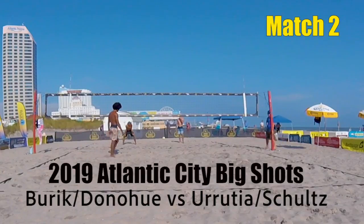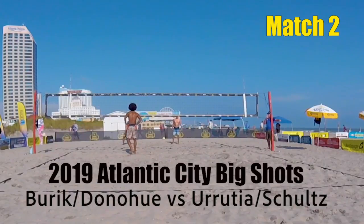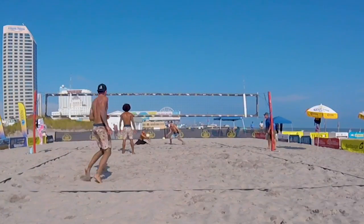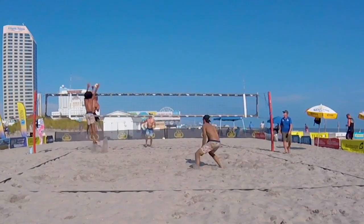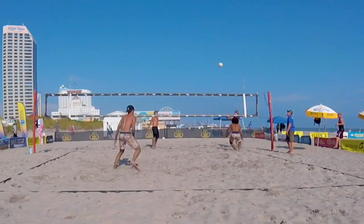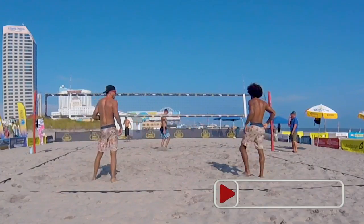Donahue and Burek versus Eurydia and Schiltz. Eurydia and Schiltz will look to even up a game apiece before a tiebreaker. Eurydia back to serve, game two. Big block — Mark back to serve, one-zero.